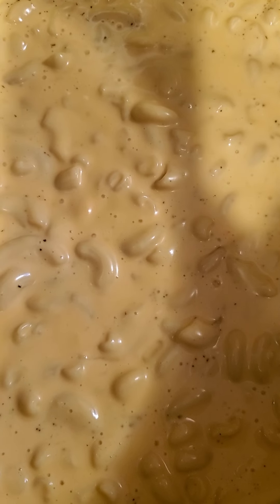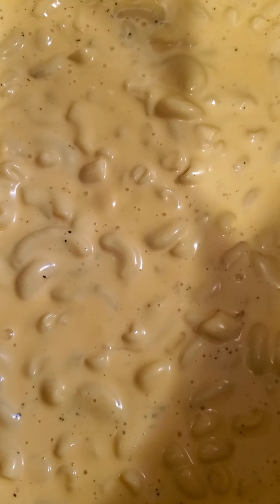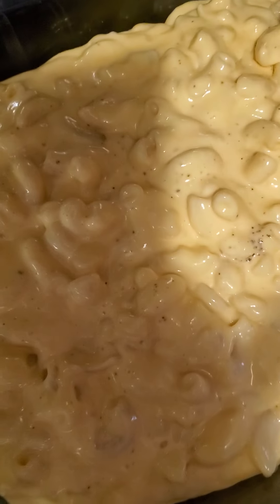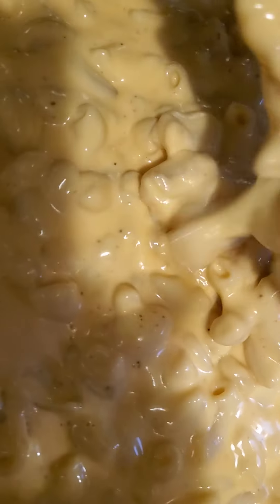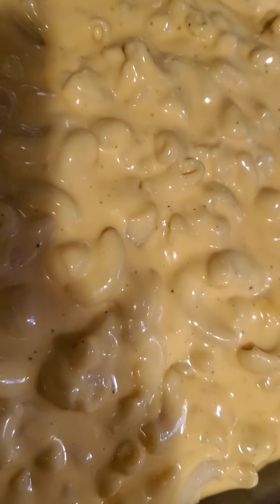Next, after that, you want to put your mac and cheese in a pan. Look at that, y'all — doesn't that look divine? Creamy and delicious — this is how I like my baked mac and cheese.